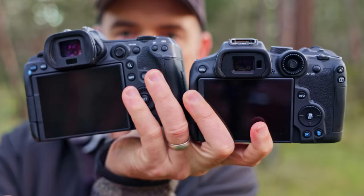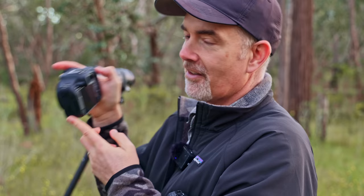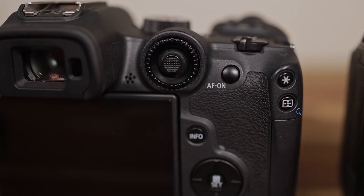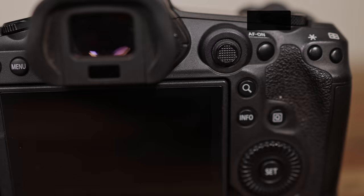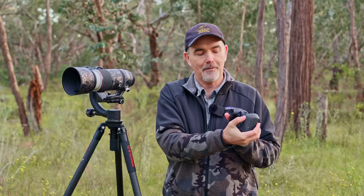Comparing the R5 and R7, the buttons on the R7 are vertical whereas on the R5 they're horizontal, and that makes quite a big difference. When I'm using back-button autofocus — thumb on AF-on for eye tracking — and then need to switch to traditional spot autofocus, on the R7 it's quite awkward and a long way to go. On the R5 they're right next to each other. I much prefer the horizontal layout. The third button being underneath means you can accidentally hit it, which is poor placement.